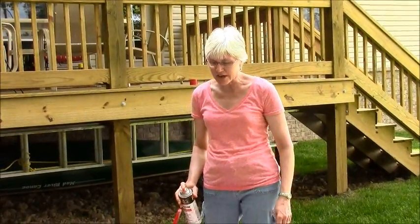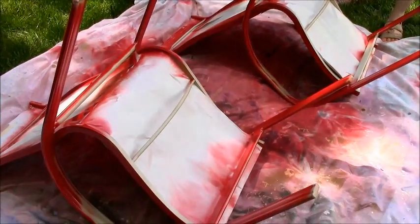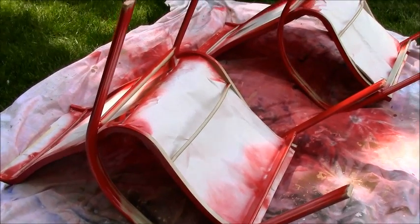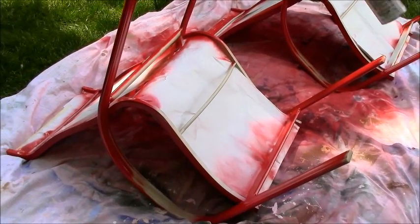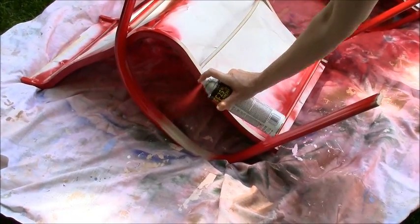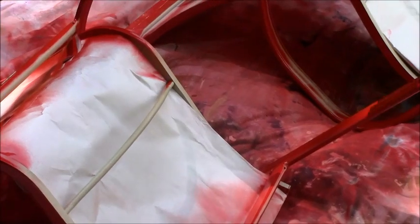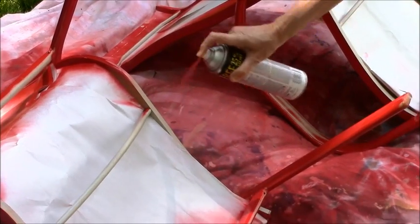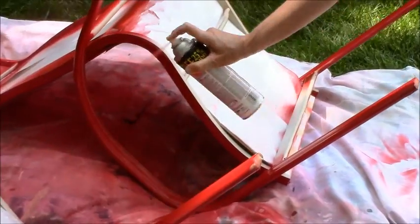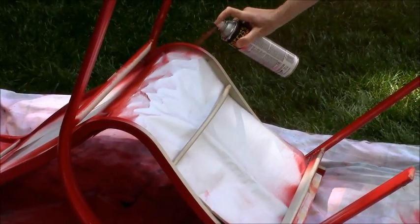I just flipped the chairs over so that I could paint the bottom. There's not a whole lot of paint left in my can and I really don't want to buy more paint, so I'm not going to be real fussy about getting every single spot. I am going to try to get the areas that I know you're going to see — I'll get under the armrest and those spots first, then see how much paint I've got left.